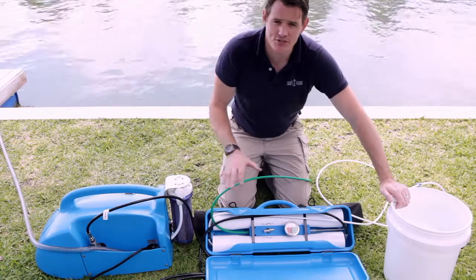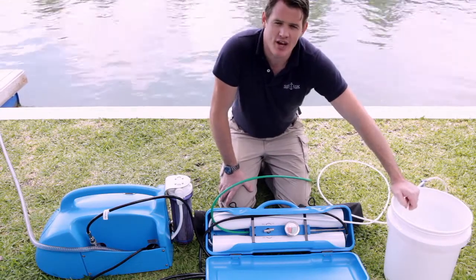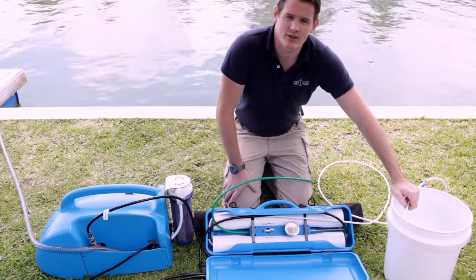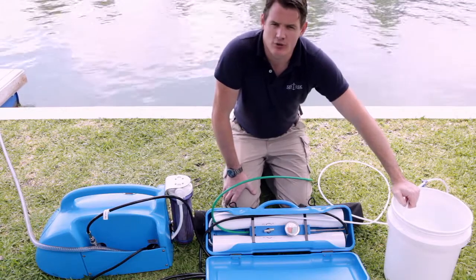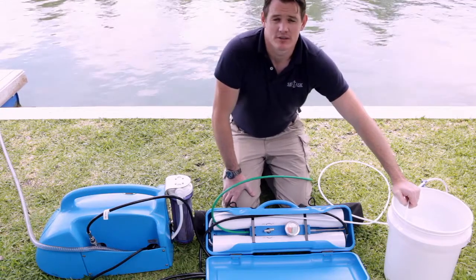We're going to start off. The system is fully operational. You have your fresh water hose in your tank, your tanks are full, and you've decided that you're now going to shut down your system and you're not going to use it for longer than seven days, in which case we'd recommend that you now pickle the system.